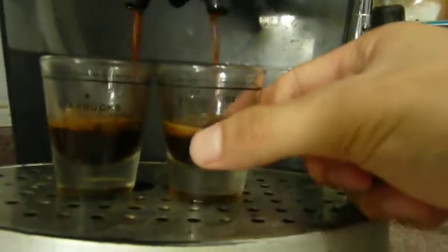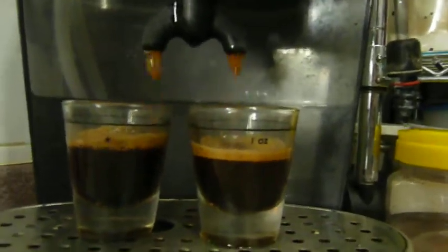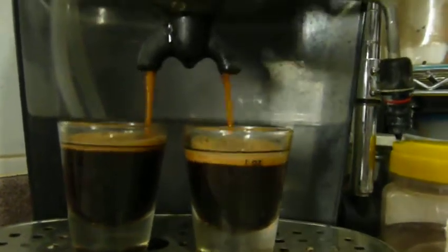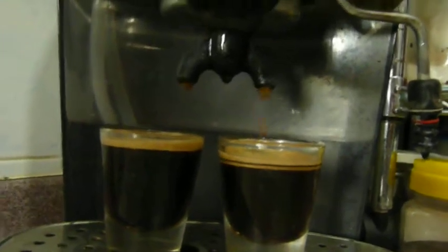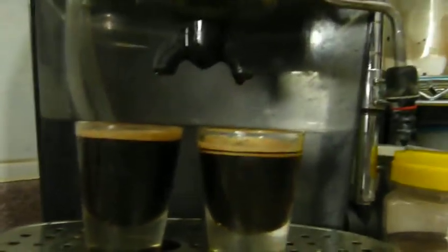You see the crema? My coffee bean is full of crema. The crema taste is very excellent. So I wish my coffee can make you happy every morning — thanks!